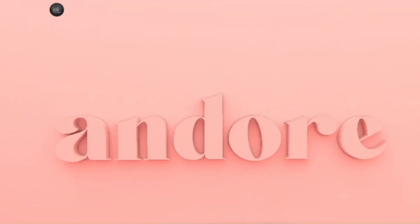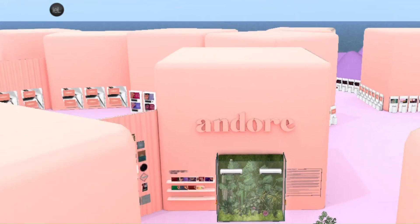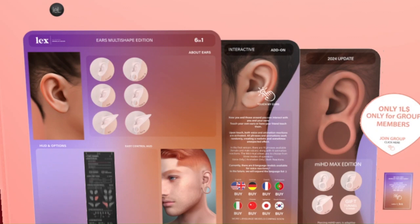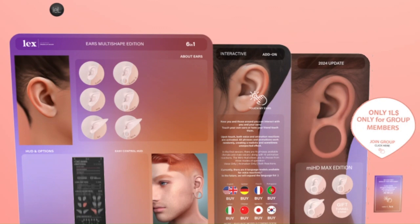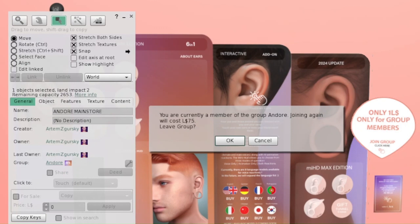Hello guys, welcome back to my channel, it is me Lillia Slash T and we are at Indor. Indor is a store that creates earrings, mesh ears, as well as accessories. They have recently made new ears. The video was filmed roughly last week, so a limited Linden offer for group members is no longer available, but this is a group I do recommend joining because when Indor releases items, group members tend to benefit.